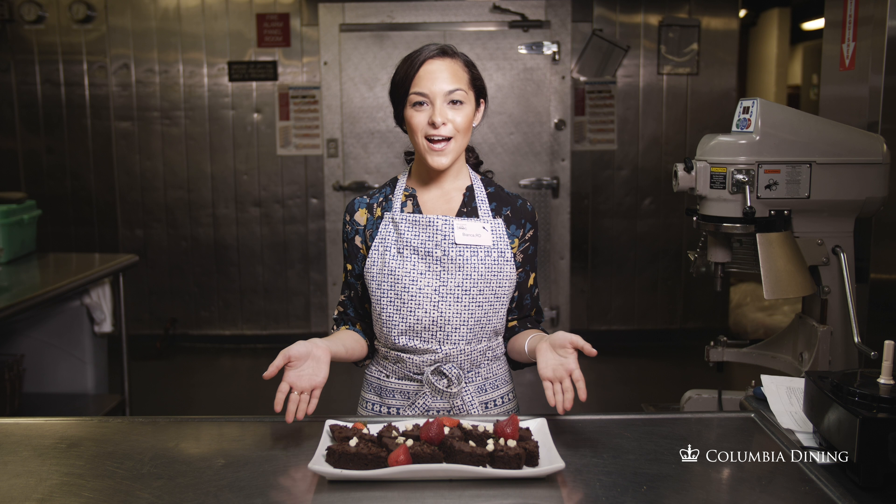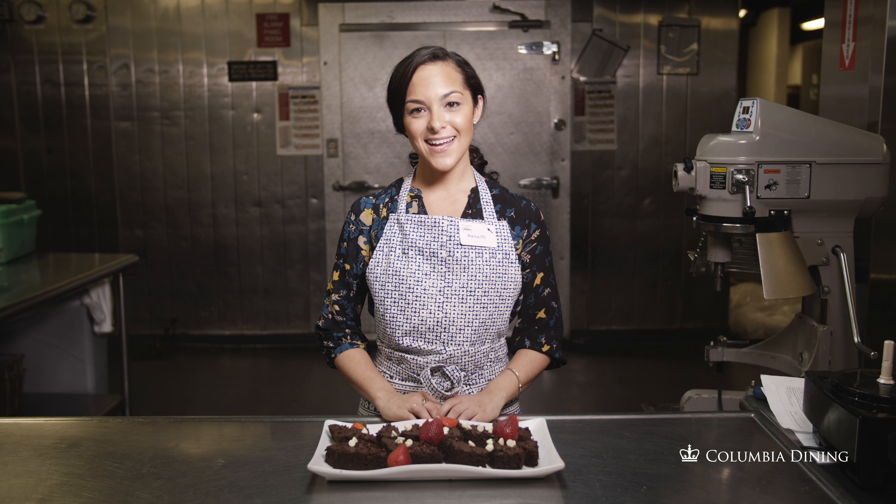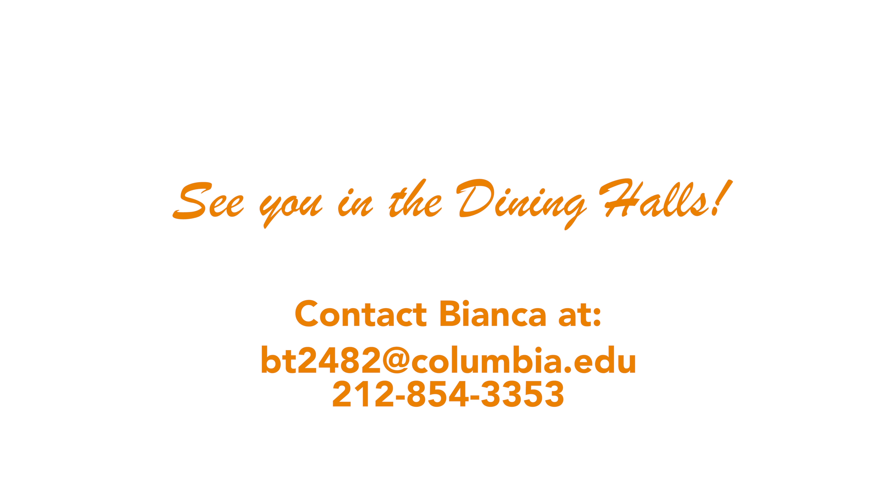Here's our finished product, black bean brownies. Happy eating. See you in the dining hall. Bye.